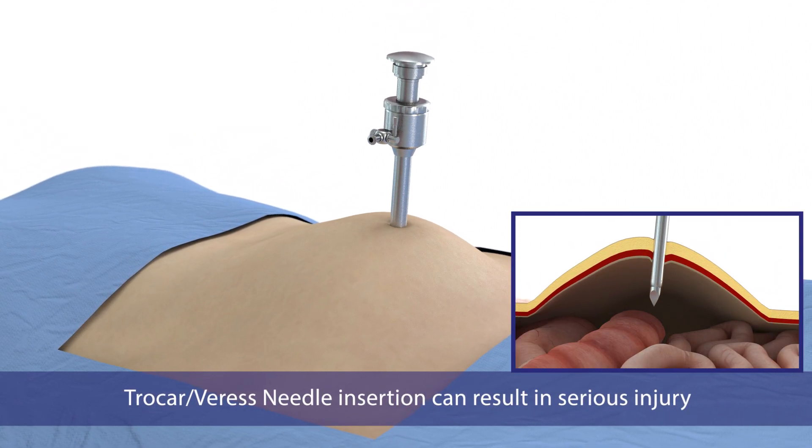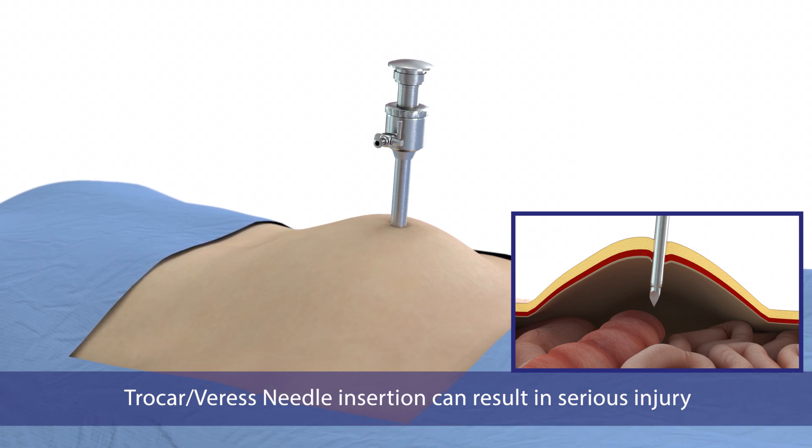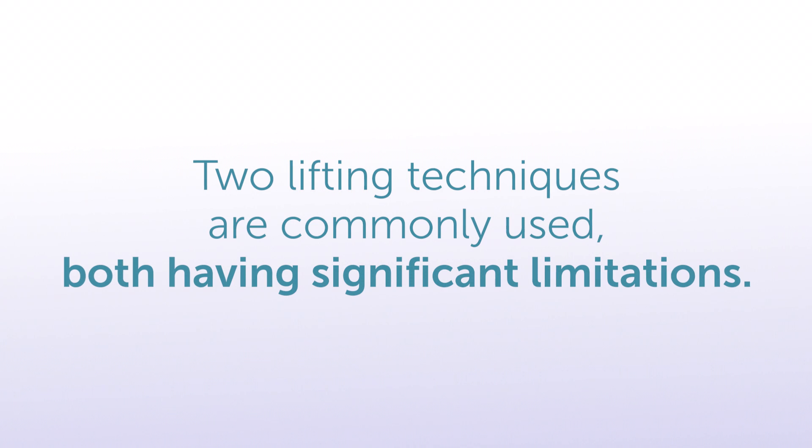To reduce the risk of piercing underlying organs and tissues, surgeons lift the abdominal wall prior to inserting their first instrument. Two lifting techniques are commonly used, both having significant limitations.